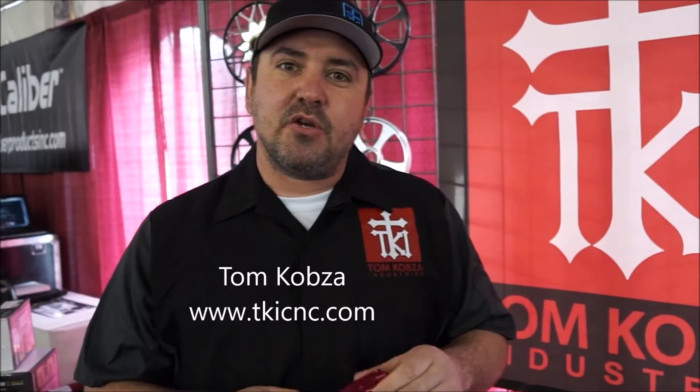I wanted to talk to you a little bit today about our new short pole brake levers that we are making for Skidoo, Polaris, and Arctic Cat. This one I have is a pink one that's made for the Polaris. It's short pole — it's made for guys that like to ride with one finger, or guys or gals that have short or small hands that find it hard to reach the brake lever.